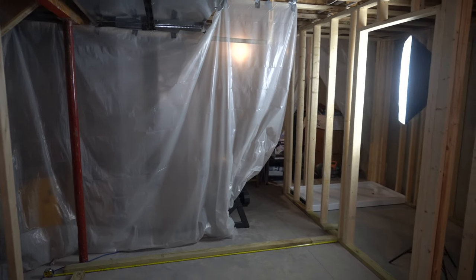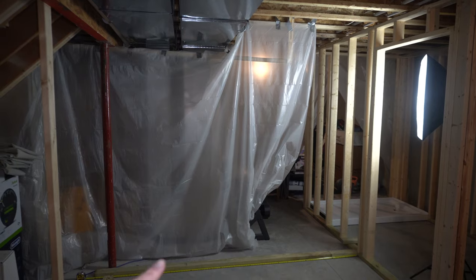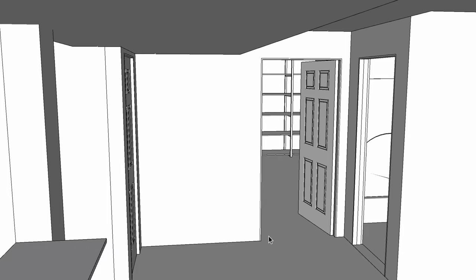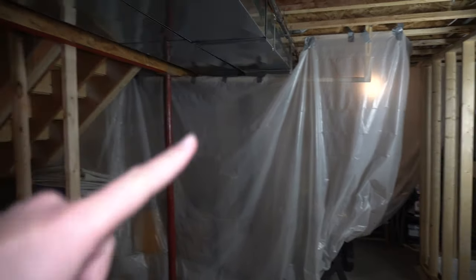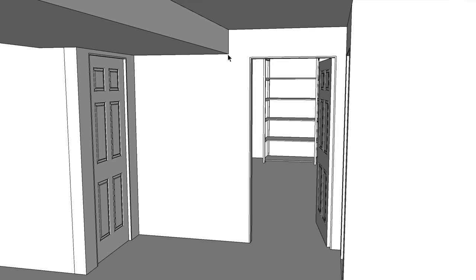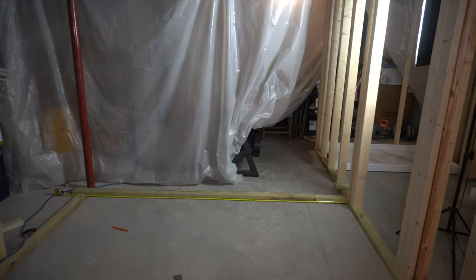Hey everybody. Today I'm going to frame in this wall for you and show you a couple of obstacles. I'm going to be putting in a door right here, and then the obstacle is the ductwork coming across overhead. I'm going to show you how to do all that — it's actually way simpler than you might imagine. So let's get after it.